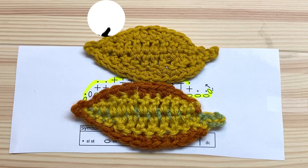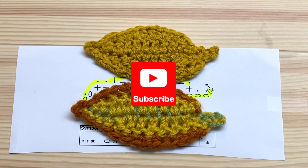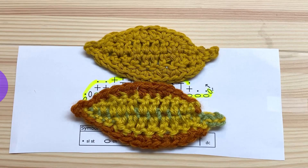If you enjoyed this video please give me a thumbs up, share it with your friends, or leave me a comment. You can also subscribe to my YouTube channel for more great videos. Thanks for watching!